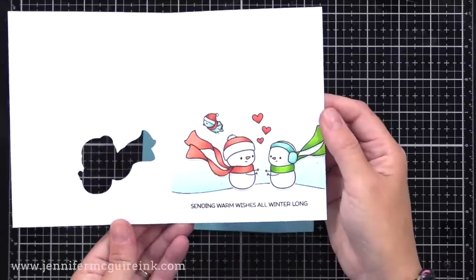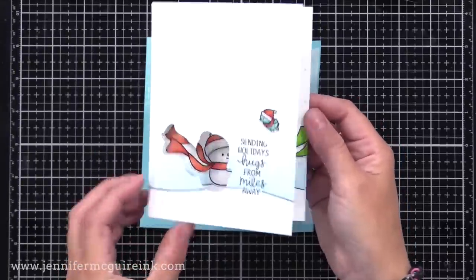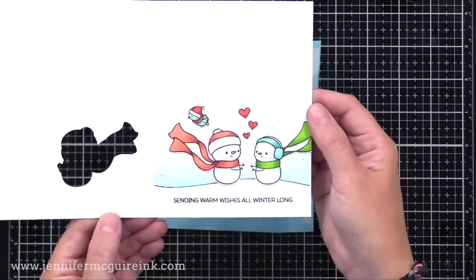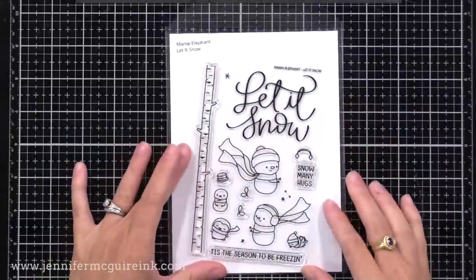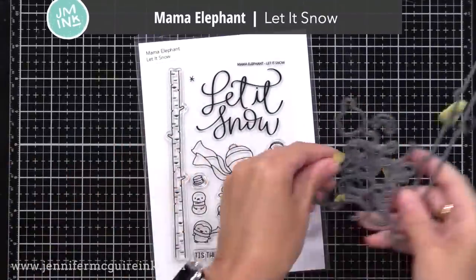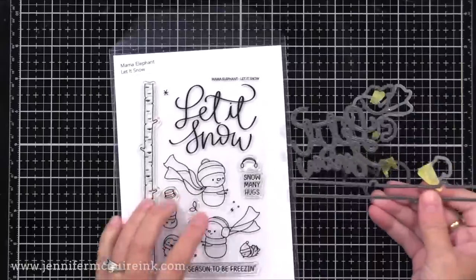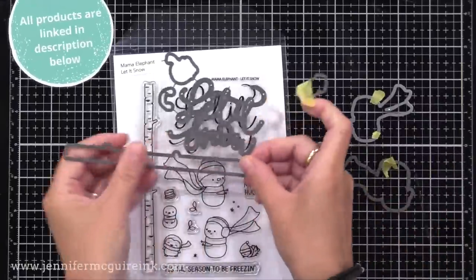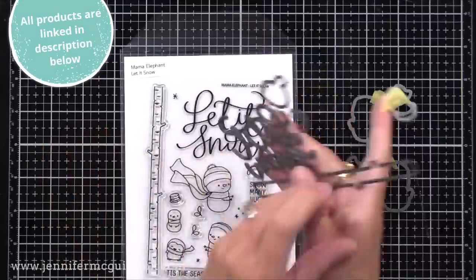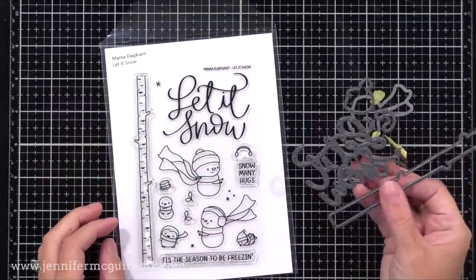Let's start with this example here. When the card is closed, it's one little snowman, but then when you open it up, there's another snowman there coming in for a hug. On this card, I used the new Mama Elephant Let It Snow Stamp Set and Coordinating Die Set. This is such a cute set, and the die set actually has 'Let It Snow' text that you can line up with your stamped image or use separately.